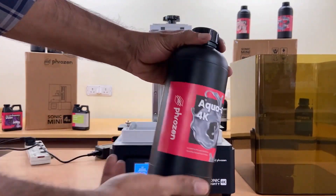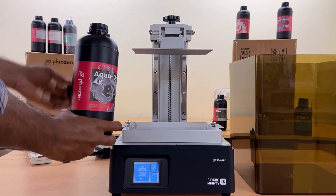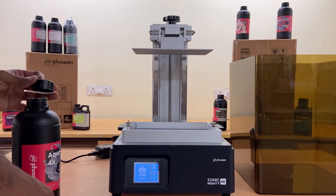To create 3D models in 4K quality, we highly recommend Frozen Sonic Mini 4K as it performs best with our Aqua Gray 4K resin, and allows users to create highly detailed, intricate designs with 4K resolution.